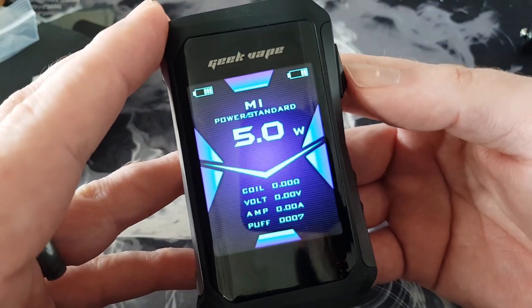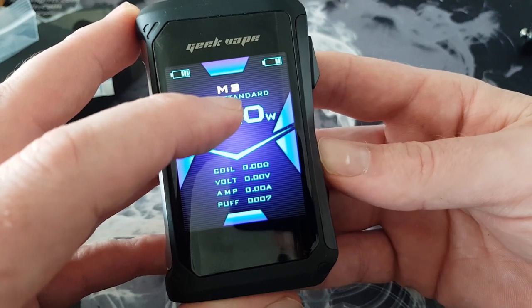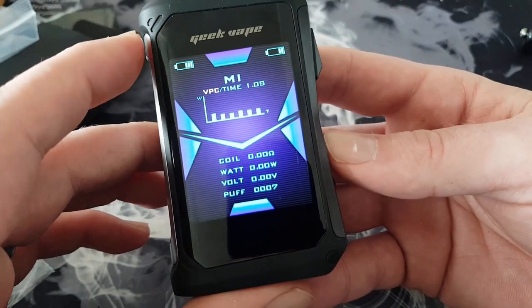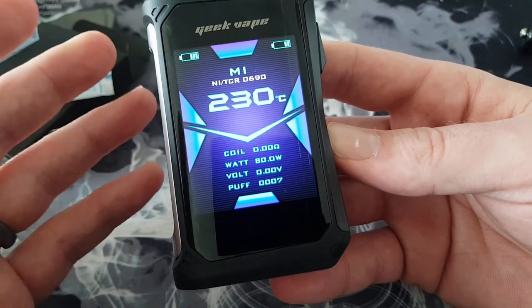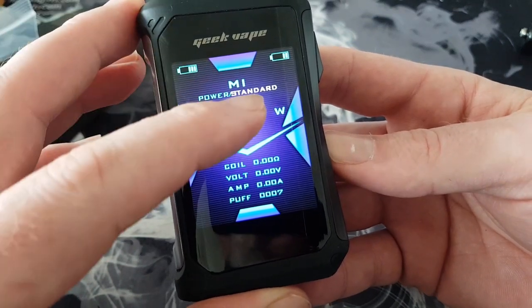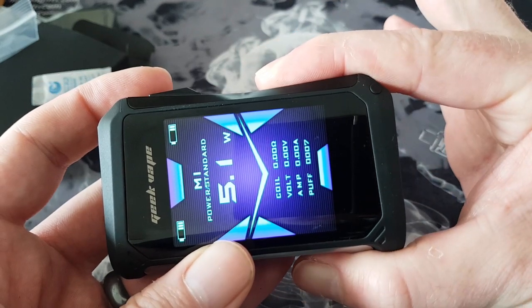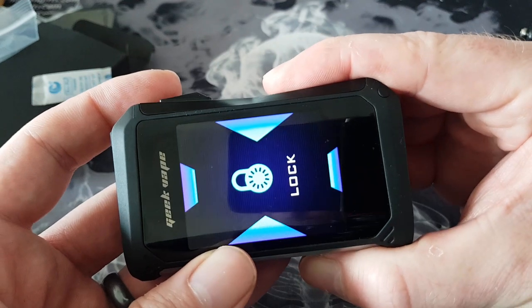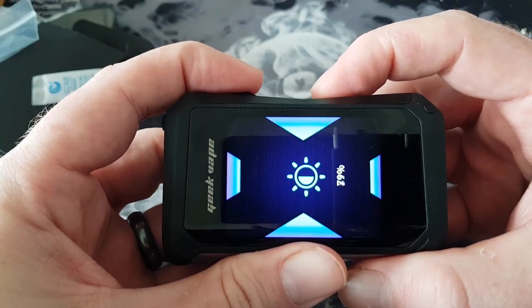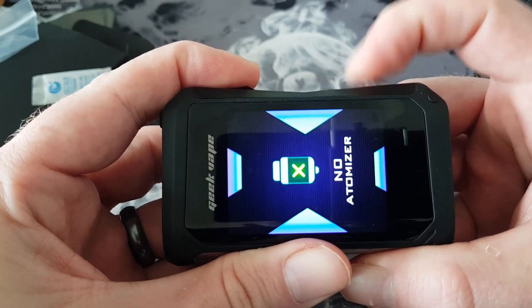At the top are the battery indicators — mine aren't charged the same. At 200 watts tap again and it goes back down to five. Click the fire button three times to access the menu: one is lit white and you can go through four presets. Press again and you're on power mode — cycling through VPC, bypass, and all your temperature controls. Click again for ramp-up style: standard, powerful, or soft. To lock the screen, hold the up and down buttons for a few seconds; hold again to unlock. Hold the up button and fire button to increase brightness; hold the down button to lower it.